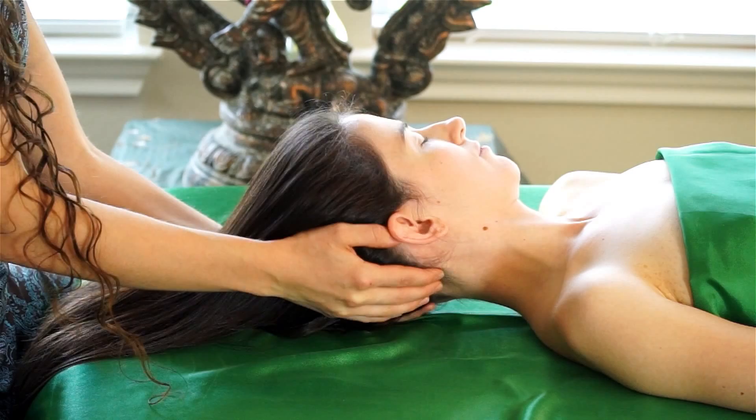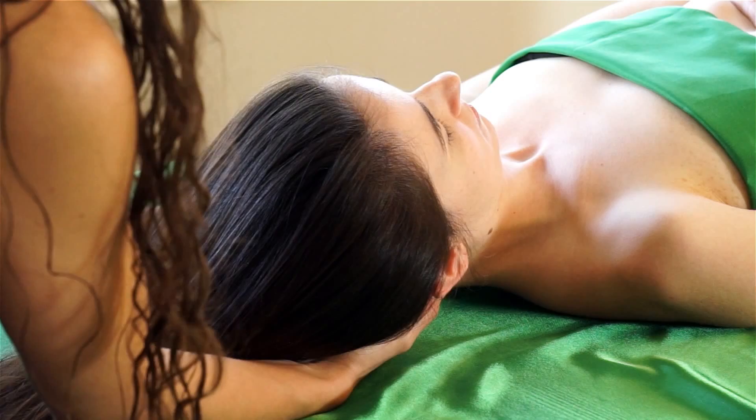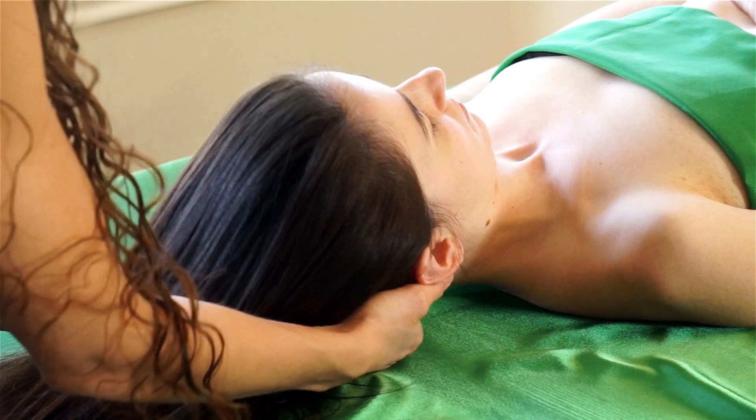I'm sliding both my hands underneath the occiput, which is the back of the head. As you can see, my hands are kind of crossed over, and my partner's head is completely supported.